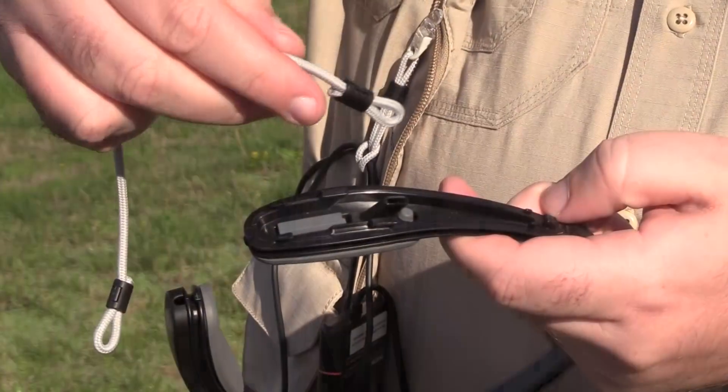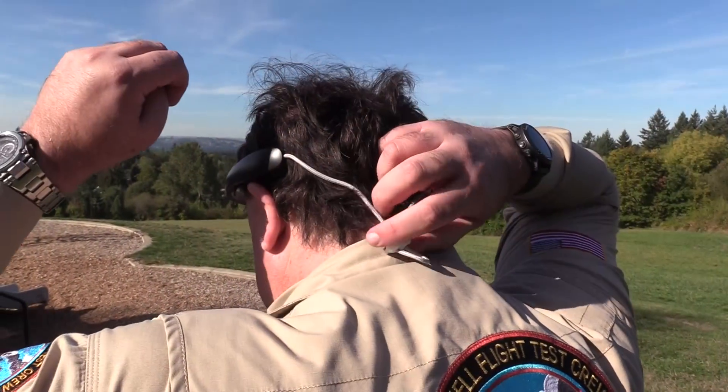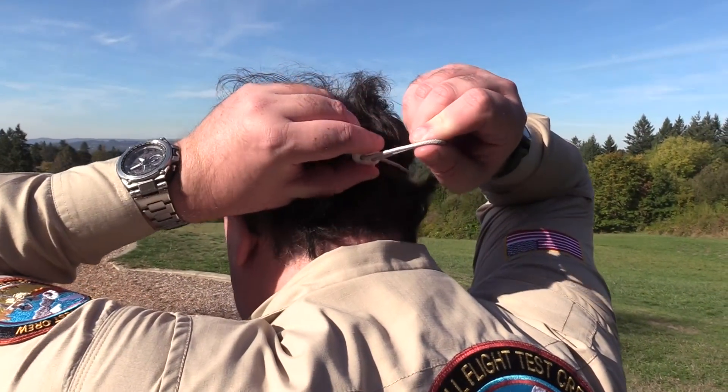The unit comes with a couple of additional accessories, including this little clip to help you police up the cables, and this optional headband which you can install — it makes it more secure around your head in case you're going to be moving around while you're flying.